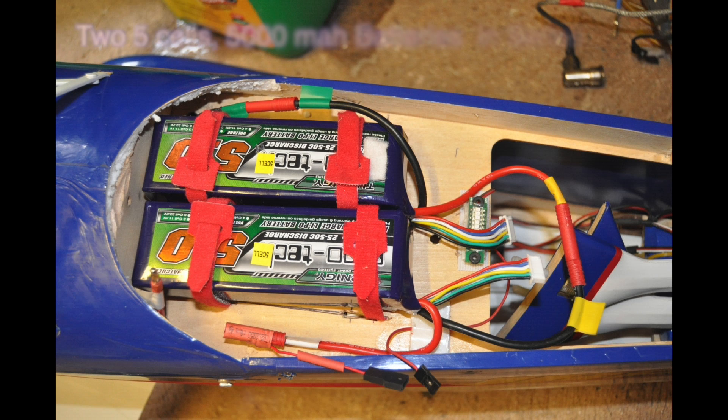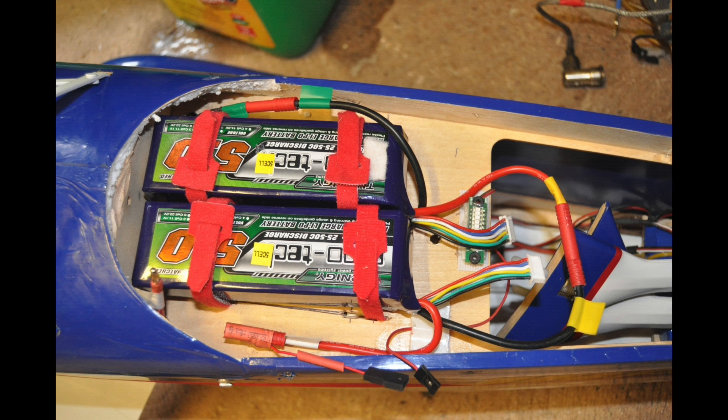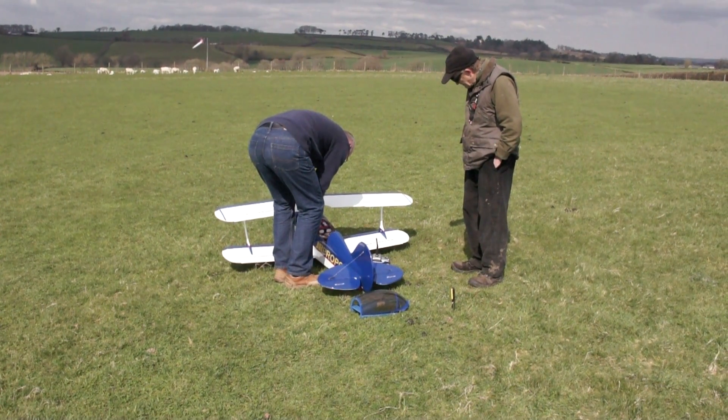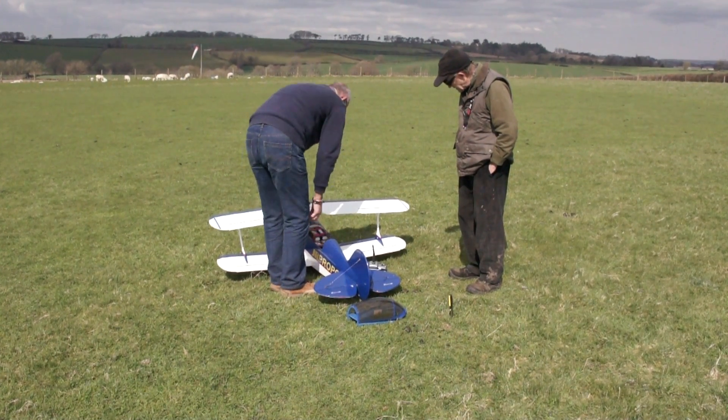You don't need a runway. There are two 5S batteries on there — two 5S in series. You've got a little weight up front to be able to put the batteries in the middle.